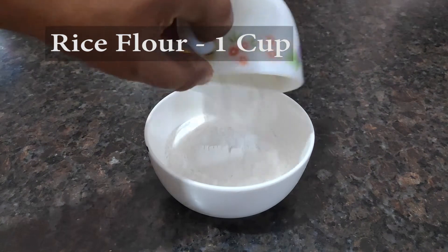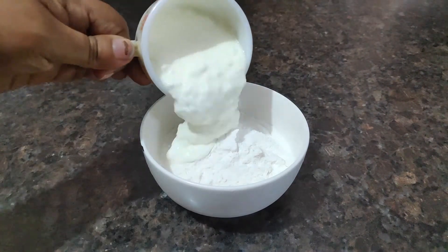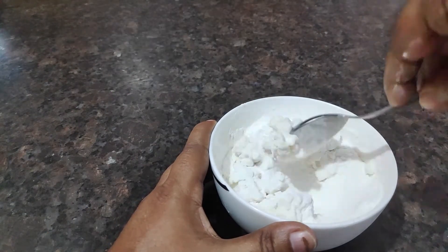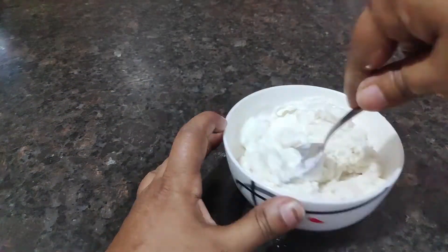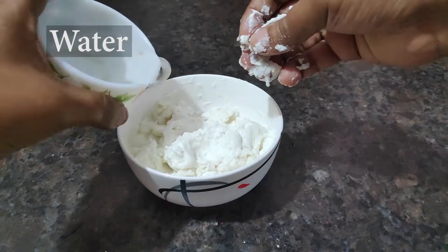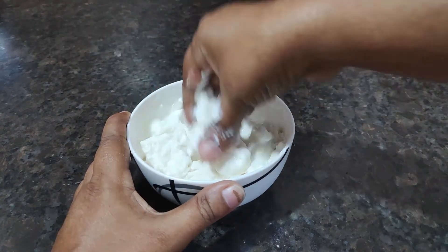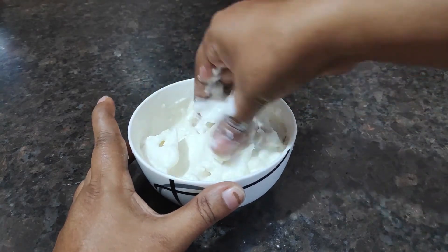Put the rice flour in a bowl and mix in the curd little by little. Mix it with your hand and add a little water also. The curd was too thick, so that's why I'm adding a little water.